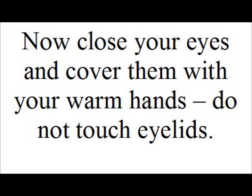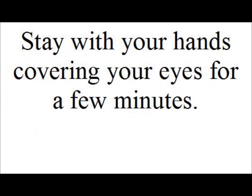Now close your eyes and cover them with your warm hands. Do not touch your eyelids. Stay with your hands covering your eyes for a few minutes. Now open your eyes for 5 seconds and continue to breathe deeply. Repeat this for about 5 times.